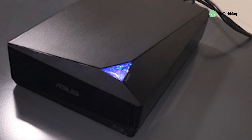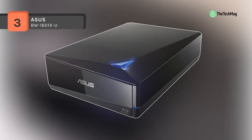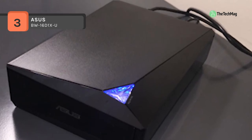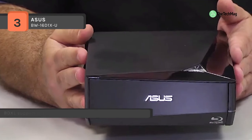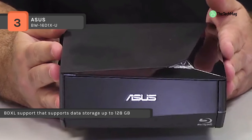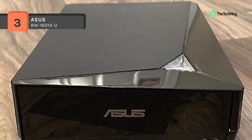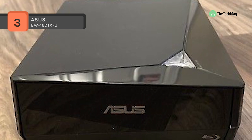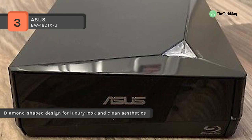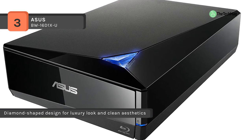The ASUS BW-16D1X-U combines 16x BD-R writing speed and USB 3.0 to deliver the fastest burning rate, and with BD XL support, allows the maximum data storage of 128GB on one disk. Also, the Turbo Drive is Windows and macOS compatible and comes with a cloud backup solution for Android devices. It also comes with optional encryption functionality for extra private files protection.